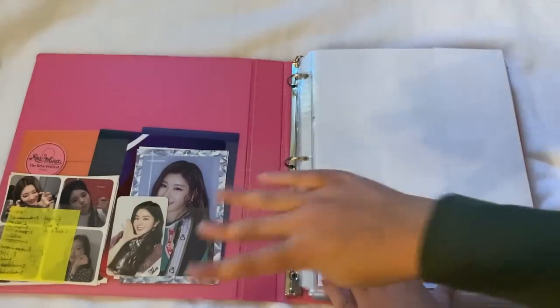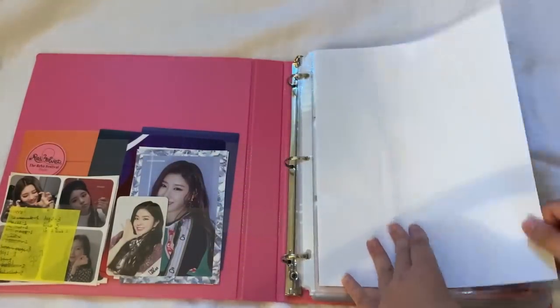Before we get into my ult groups, let's take a pause and do girl groups. All my girl group stuff is in one binder. I collect way more boy groups than girl groups and also spend more on boy groups, but I do love a lot of girl groups and do collect some.